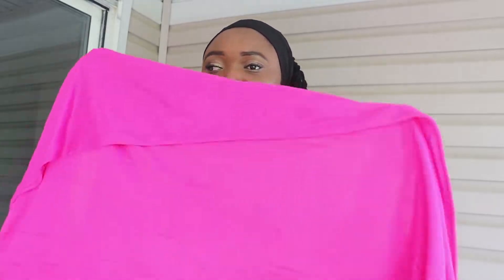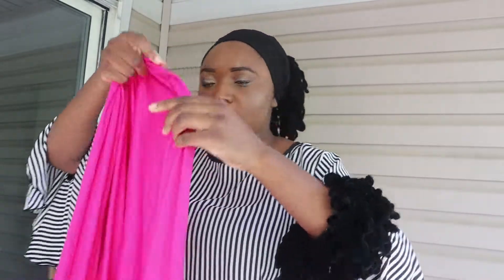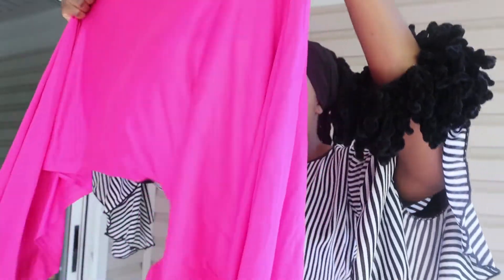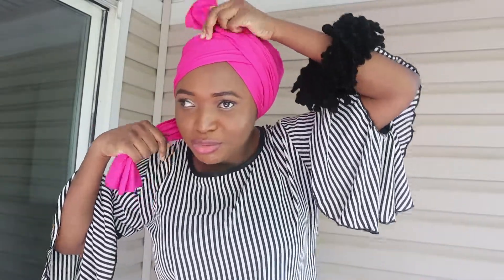I'm going to fold it like so — not in half, more like in quarter. So fold it like that. Long scarves are the trouble, yes. This is what it looks like. Then I'm going to wrap it around from the back, making sure that it covers everything, and then I flip — look at that, fully covered.